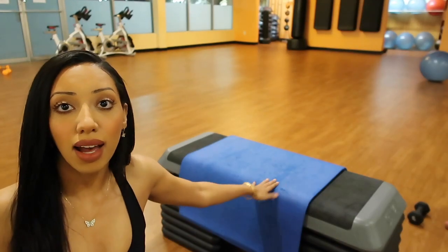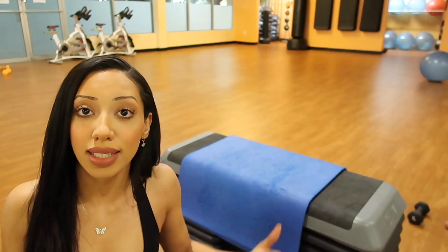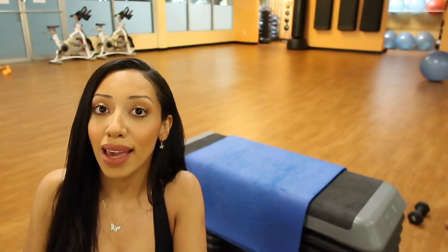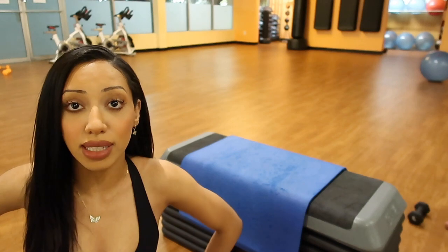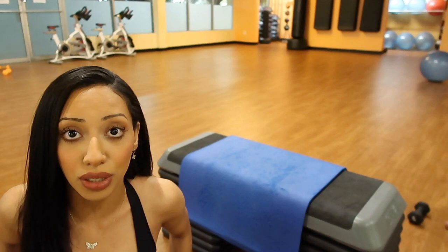I went ahead and set up for my Bulgarian split squat — this is going to be my first exercise of the day. This is hard for me, so I try to tackle my hardest compound exercise first when I have the most energy and mental fortitude to get through my workout. If I left this to the end, I would probably skip it. The alignment cues for this would be to lean a little bit forward and to tuck your seat. The lean forward engages your glutes, and tucking your seat and engaging your core protects your lower back.